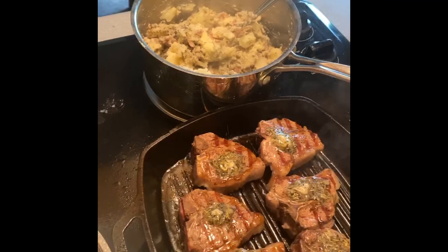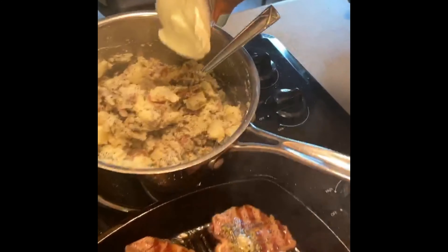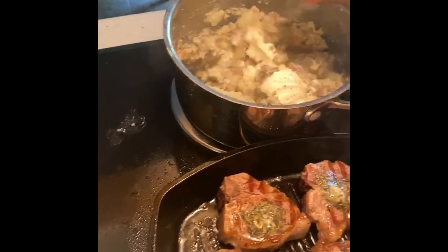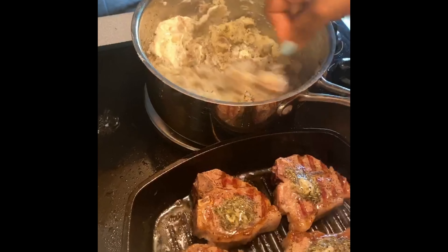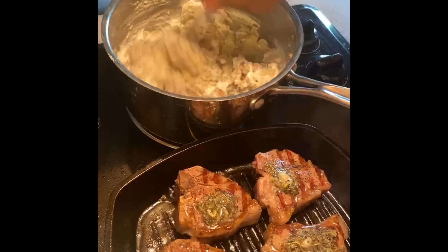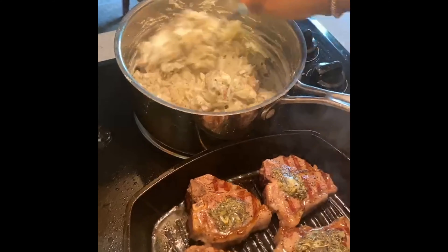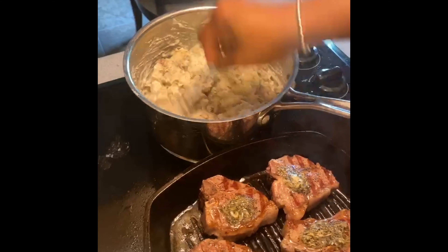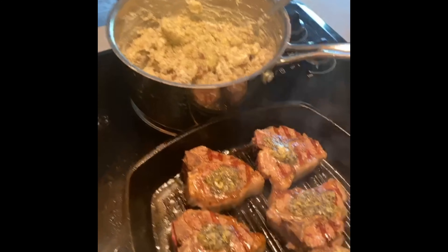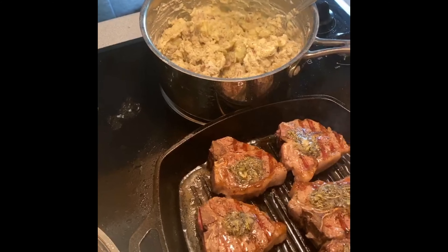I'm going to add about half a container of sour cream — that's going to keep them nice and smooth. If you don't have sour cream, you can use heavy whipping cream. It looks like it might need a touch of salt, so we'll taste it. And never over-stir your potatoes.